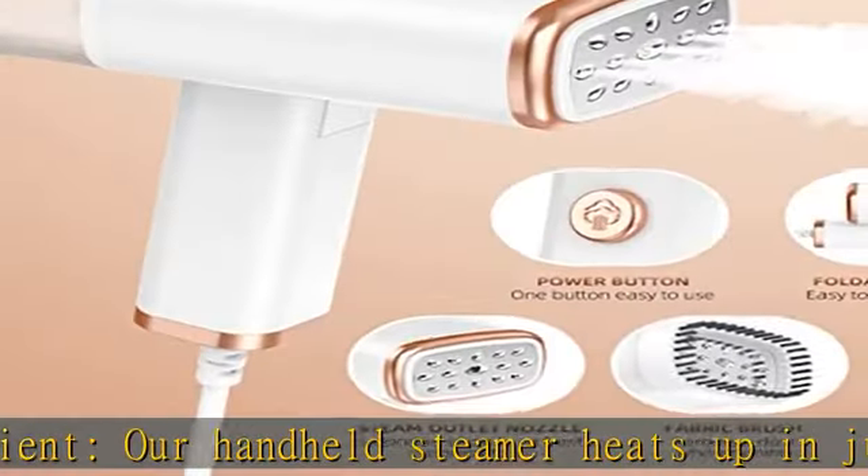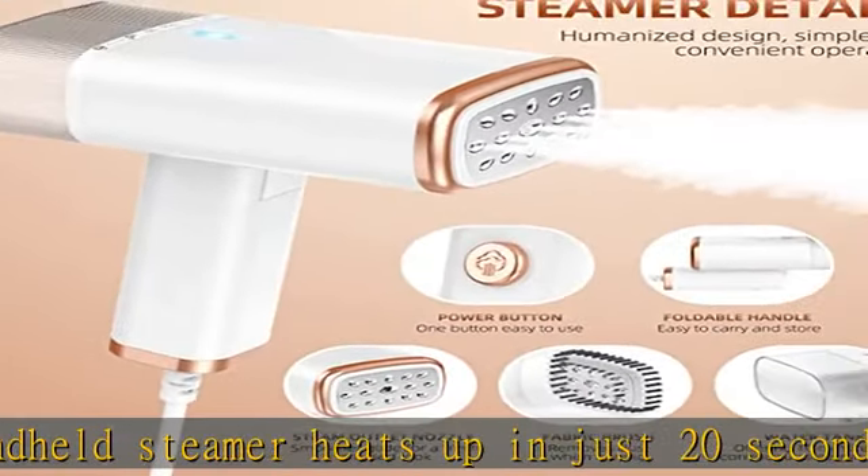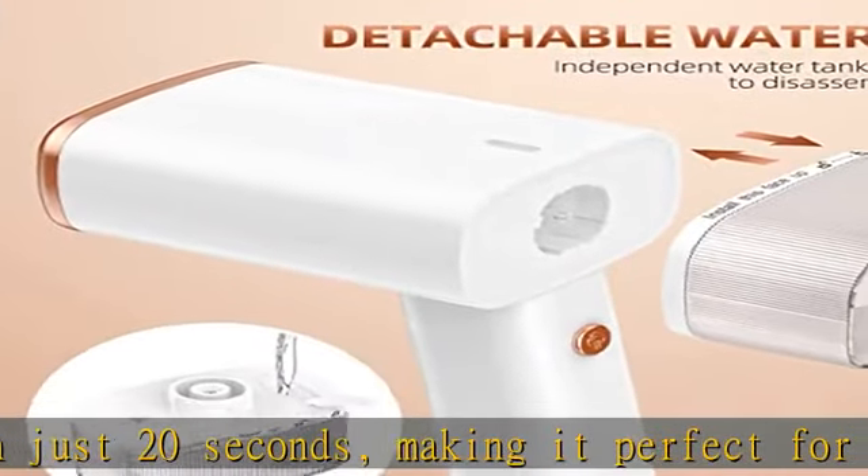Versatile and suitable for all types of fabric, including delicate silk and lace, as well as cotton, wool, and denim.